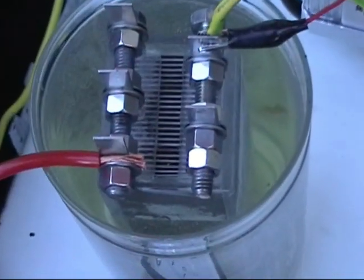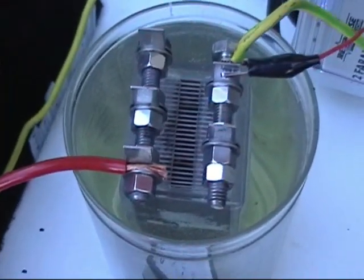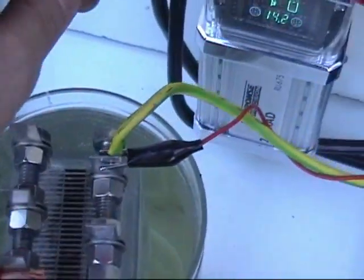Just for testing at the moment. Nothing's official, so definitely won't be using these wires.